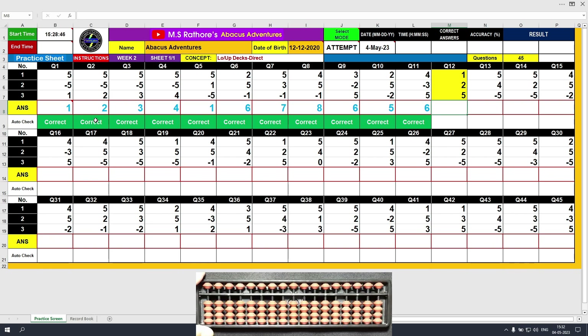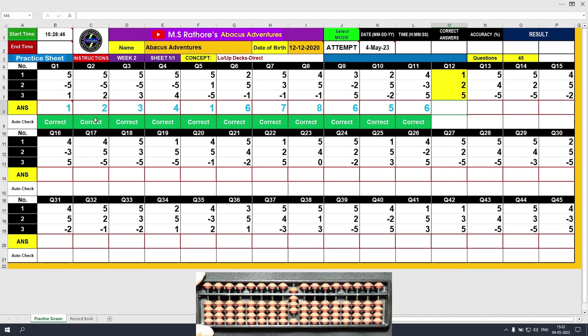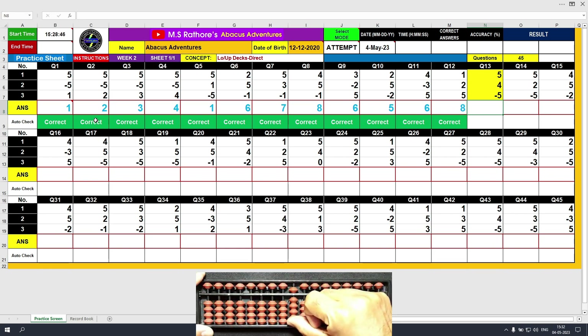Question 12. Plus 1, the answer is 1. Plus 2, the answer is 3. Plus 5, the answer is 8. Clear and type 8. Question number 13. Plus 5, the answer is 5. Plus 4, the answer is 9. Minus 5, the answer is 4. Clear and type 4.